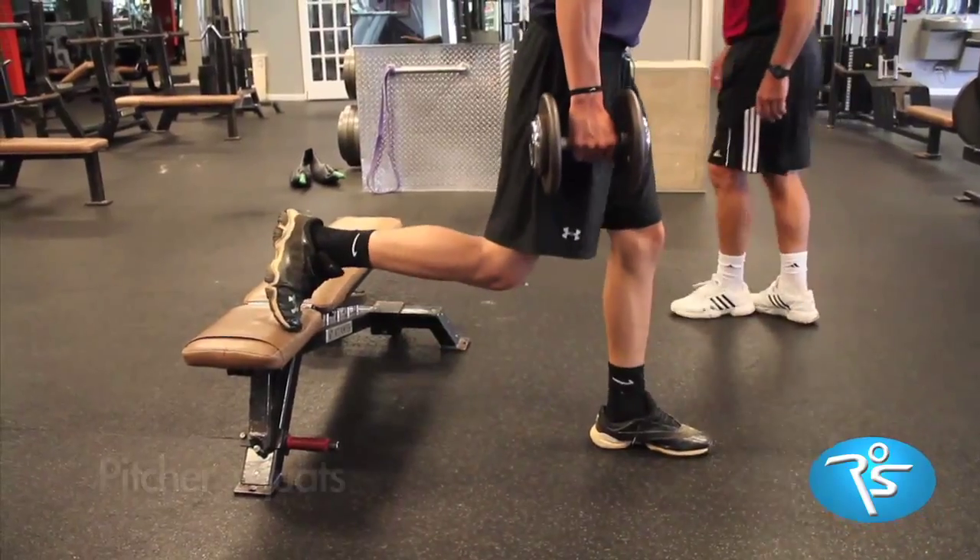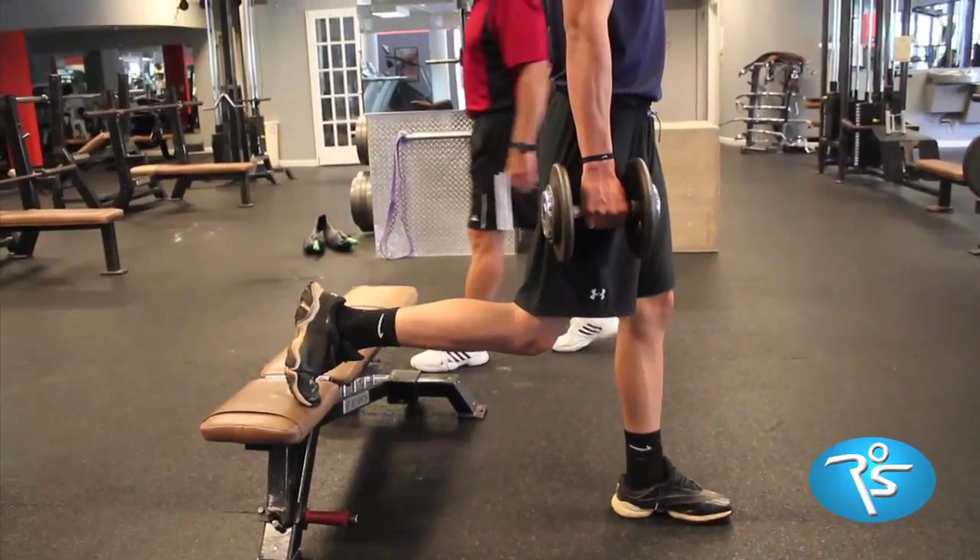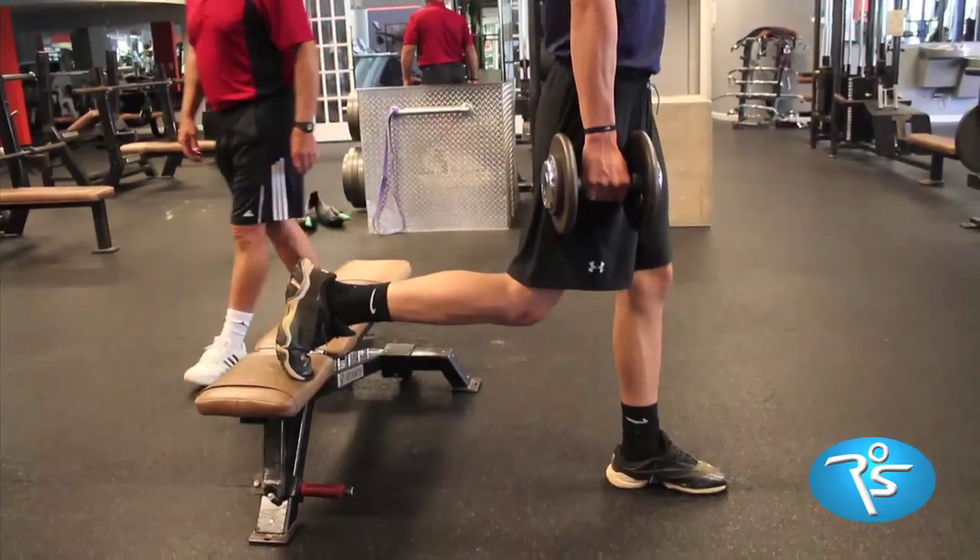Pitcher squats are essential. They make you deliver force one leg at a time with the legs wide apart in the sprint position.